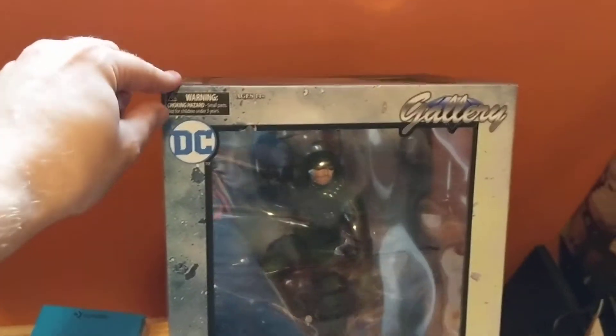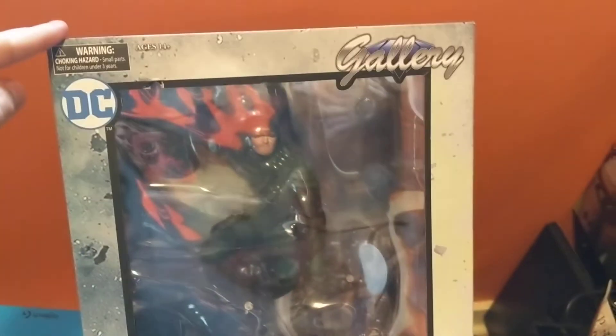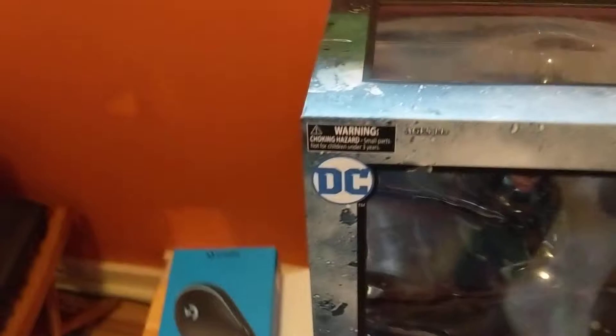Today's video is just going to be a very quick unboxing of the Arrow statue. It's done by DC Gallery — or Diamond Gallery, I guess. I got it off Amazon for about $50 Canadian.